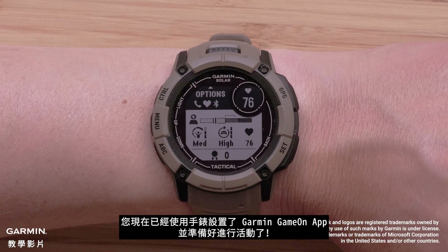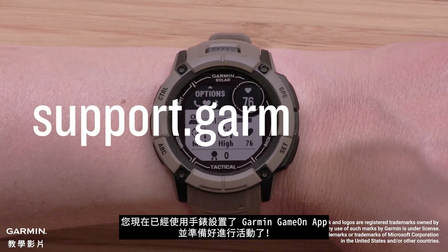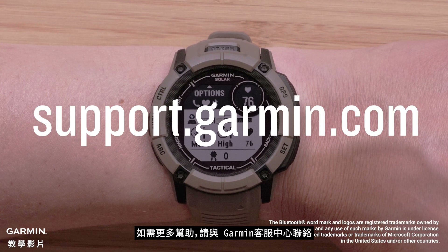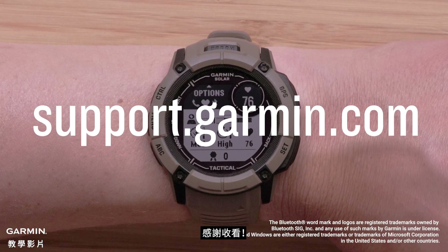And that's it. You have now set up the Garmin Game On application with your watch and are ready to grind. For more help, visit support.garmin.com. Thanks for watching.